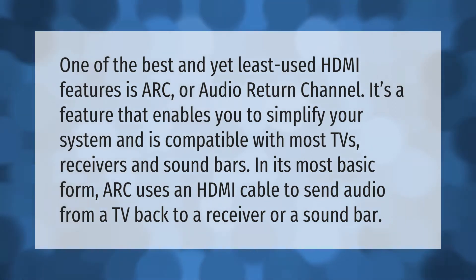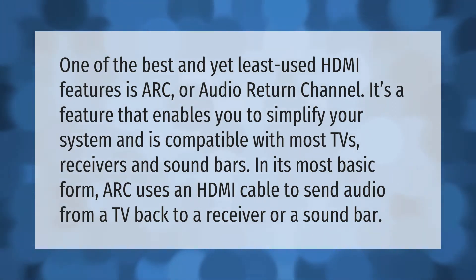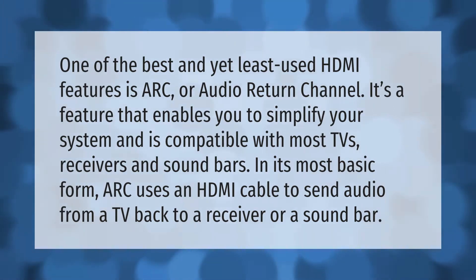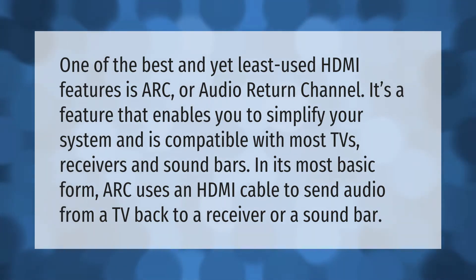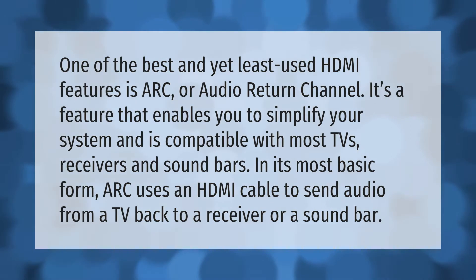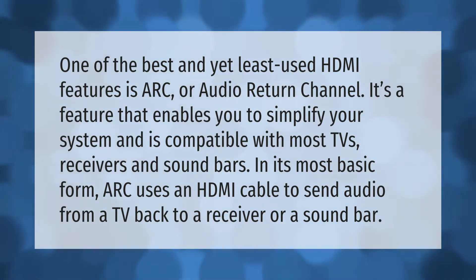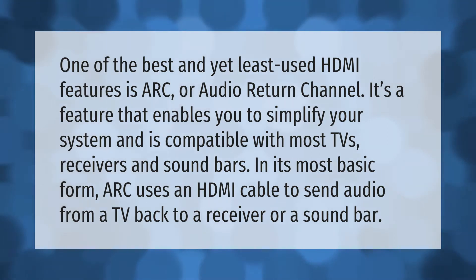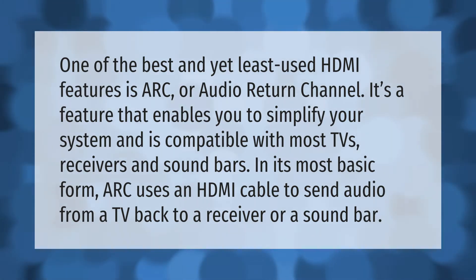One of the best and yet least used HDMI features is ARC, or Audio Return Channel. It's a feature that enables you to simplify your system and is compatible with most TVs, receivers, and sound bars. In its most basic form, ARC uses an HDMI cable to send audio from a TV back to a receiver or a sound bar.